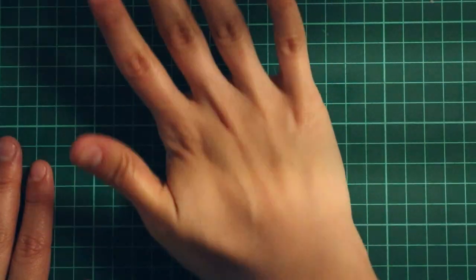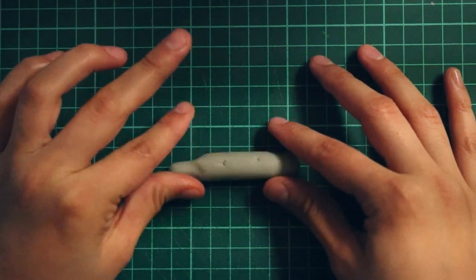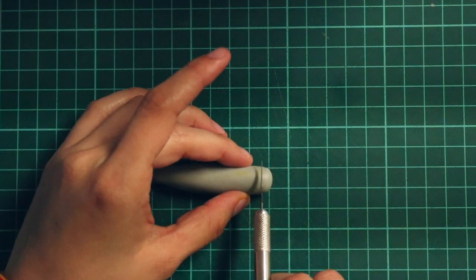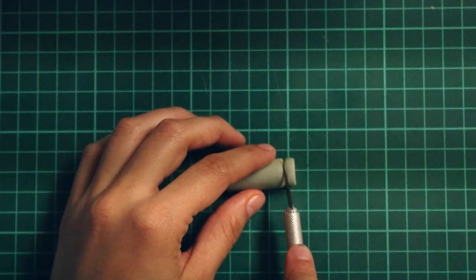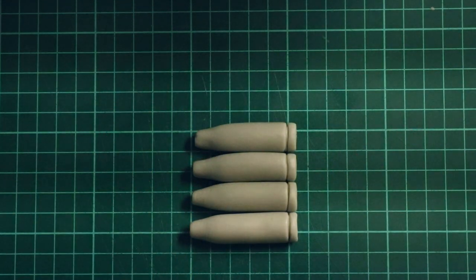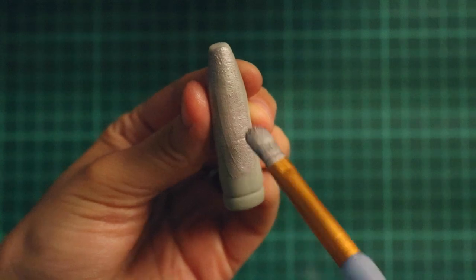I use fondant mixed with Tylos for this so that it would harden faster. To make the shape of the bullet, I'm going to start by rolling out a log shape and then pinching one side like this. Then using my X-Acto knife, I'm going to get it down to the size that I need it to be. I'm going to use the back part of my X-Acto knife just to give it a little detail. I ended up making seven of these bullets in total. For a more realistic look, I'm going to paint the bullets silver. I used some luster dust and some vodka, mixed it up, and began to brush it onto my bullets. Once that was set, I set them off to the side to dry.